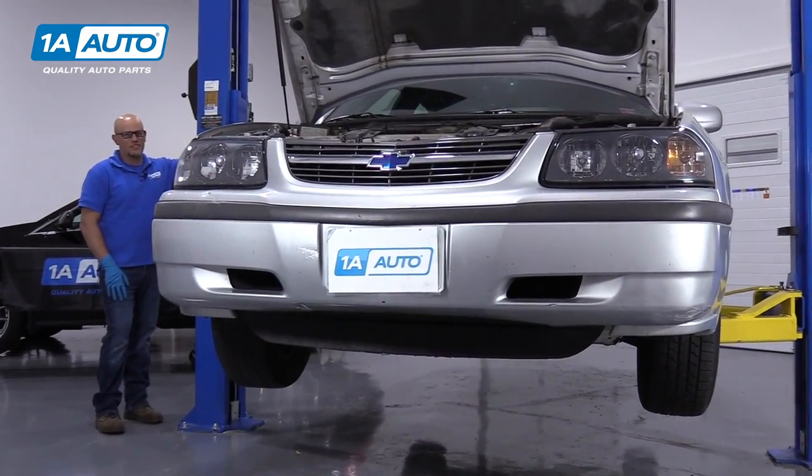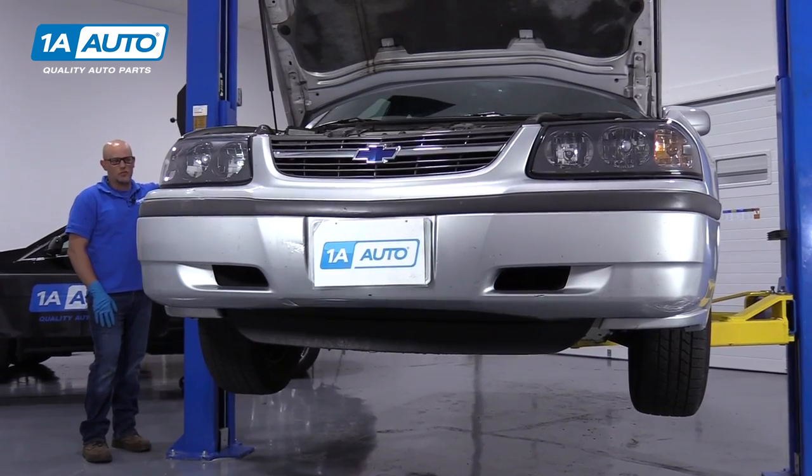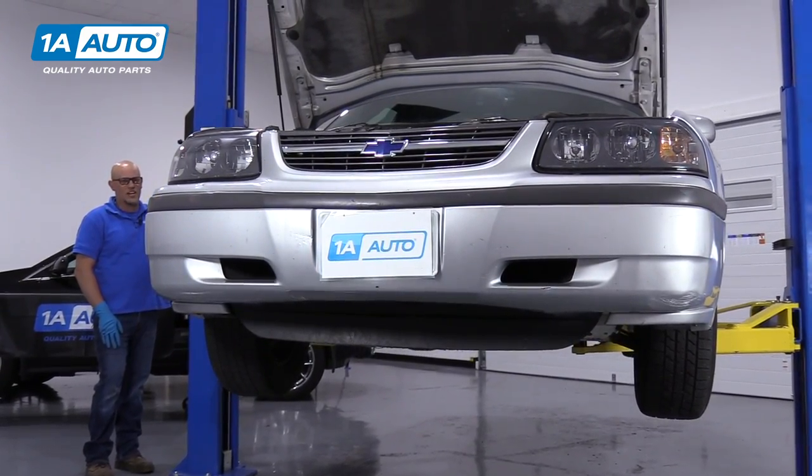We're going to raise and support the vehicle. We're using a two-post lift, but you can use a jack and jack stands.